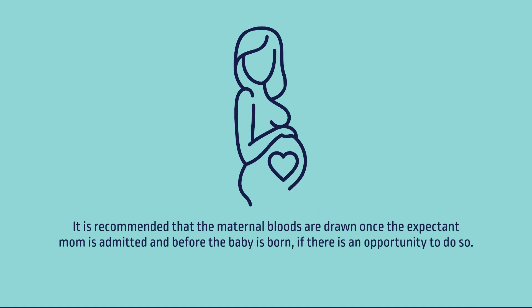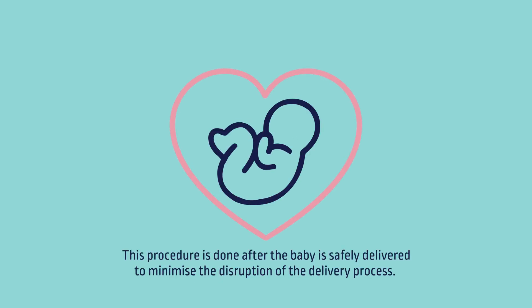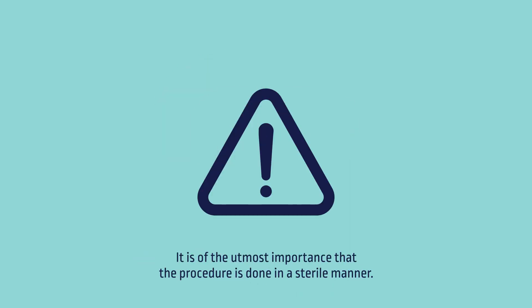It is recommended that the maternal bloods are drawn once the expectant mom is admitted and before the baby is born, if there is an opportunity to do so. This procedure is done after the baby is safely delivered to minimize disruption of the delivery process. The collection must never interfere in any way with care given to the mother and the infant. It is of utmost importance that the procedure is done in a sterile manner.